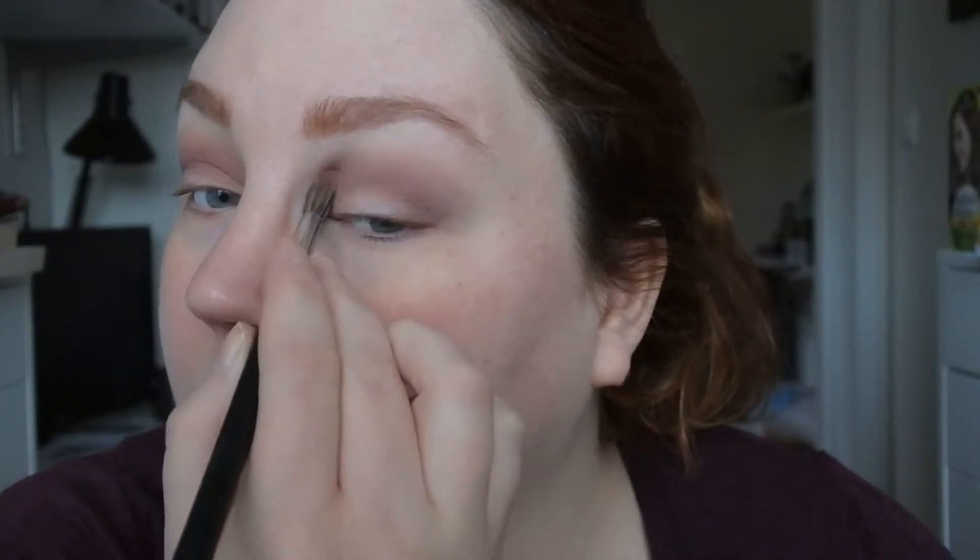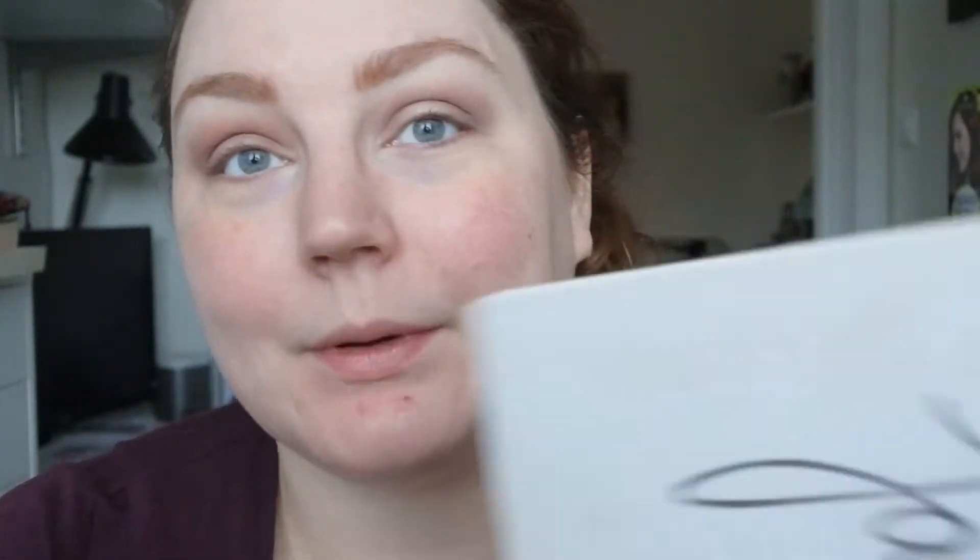This is a kind of look that will look absolutely best in the end when the base is on, just so you know. Now I'm taking this quite far up. It's time to start building the shade, and I'm actually going to take the Jaclyn Hill palette by Morphe — I know you've seen this a lot on my channel.